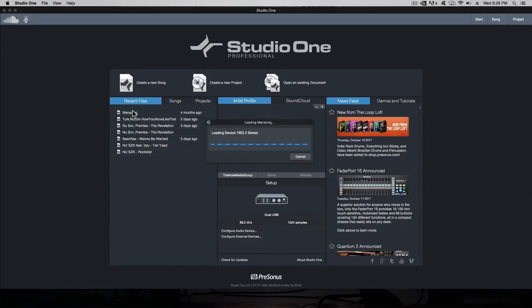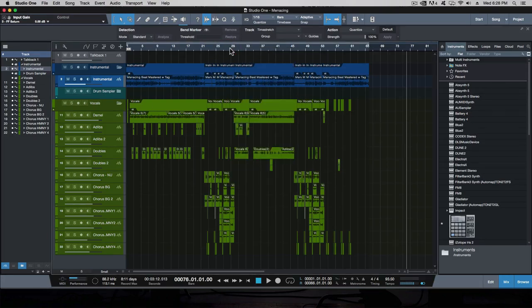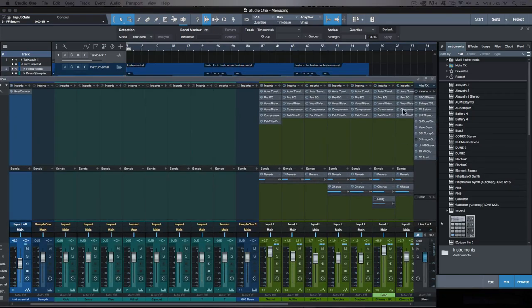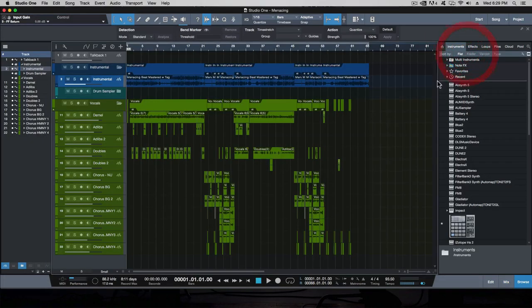I'm going to open up a project and show you exactly how it sounded prior to being mastered and how it sounded after. This is a track being released in two days — myself and an artist I work with locally named Darnell Michael. I'll shut off all the plugins on the mastering chain so you can hear exactly how it sounds, then I'll turn it on and off so you can get an understanding of exactly what a mastering chain and proper mastering can do for your song.